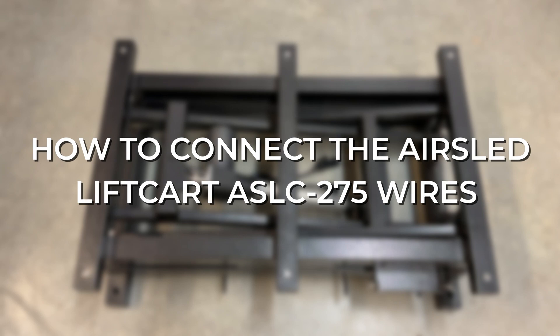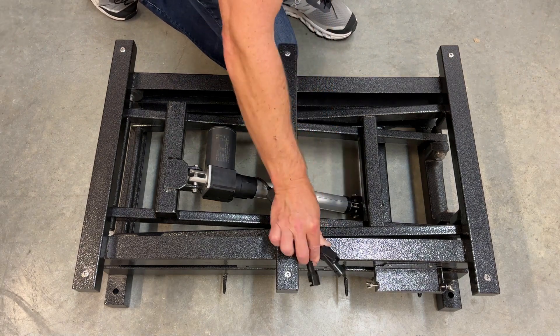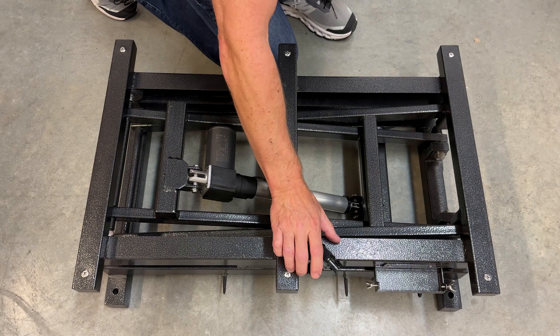How to connect the AirSled Liftcart ASLC 275 wires. Pull the two wires up through the frame and place them above and over the side rail.